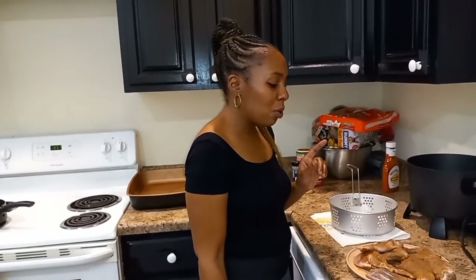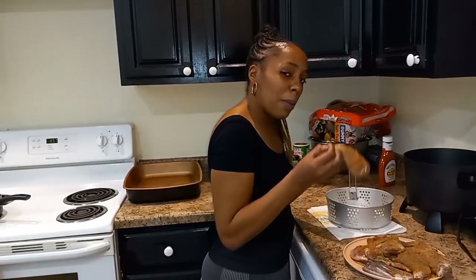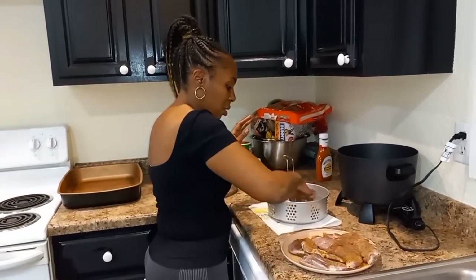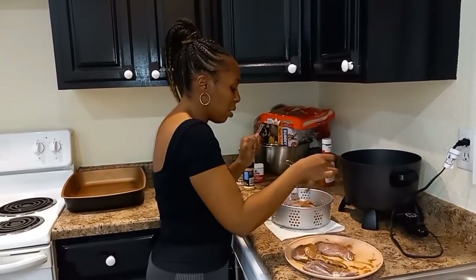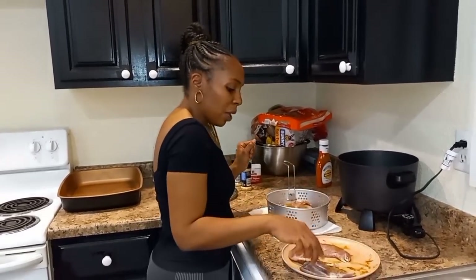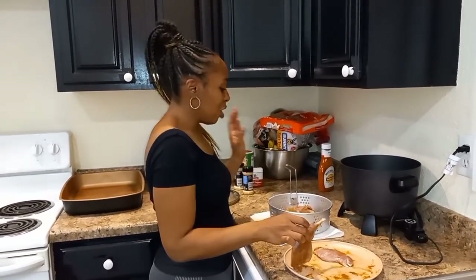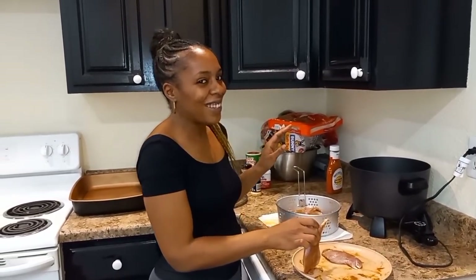We're back. We just seasoned up the rabbit legs with creole, garlic powder, onion powder, and pepper. I've seen some people put flour on their chicken before frying, but I'm not going to do that — I don't do it with chicken hot wings either. I'm just going to take these seasoned rabbit legs and put them in the grease as they are. The grease is already hot, so we're going to let these cook. Don't forget to like and subscribe — we'll be right back.